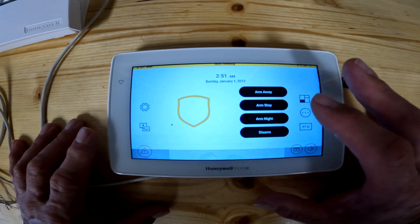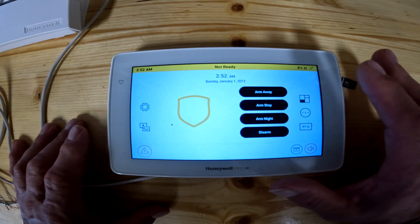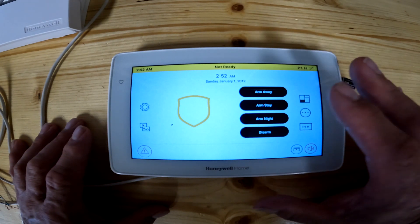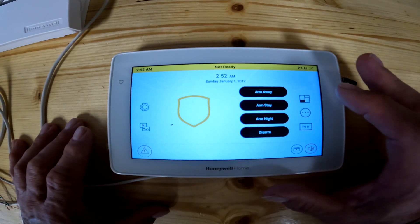The master code, if you set it up in the user settings, will basically allow the master to arm and disarm both partitions at the same time — the front and the back of the building. Or you can give your installers, or somebody that needs access to the back, a certain code that's only going to unlock the back of the building. Your office personnel will get another code that could unlock the front of the building.